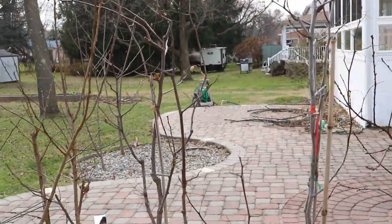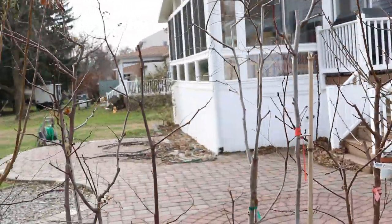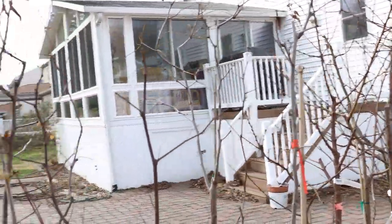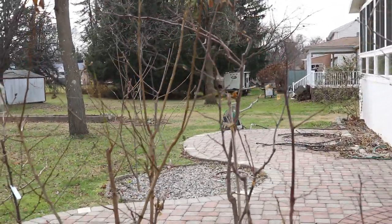Hey everyone, this is Ross. In today's video we're going to be talking all about pruning jujubes and kind of the basics behind that. There's certainly a couple things that you guys need to know regardless of whether or not these trees are in containers or if they're in the ground. It doesn't matter. The same principles can be applied.